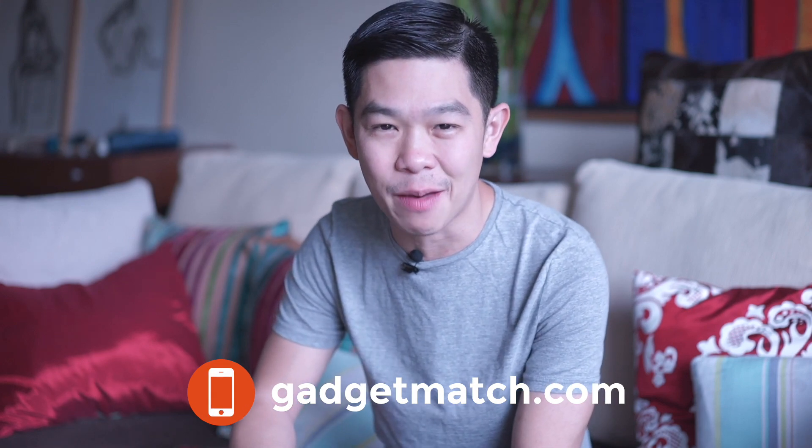Until then, make sure to subscribe to our YouTube channel, like our Facebook page, follow Gadgetmatch on social media, and make Gadgetmatch.com your daily habit. Until the next video, I'm Michael Josh. Thanks for dropping by.